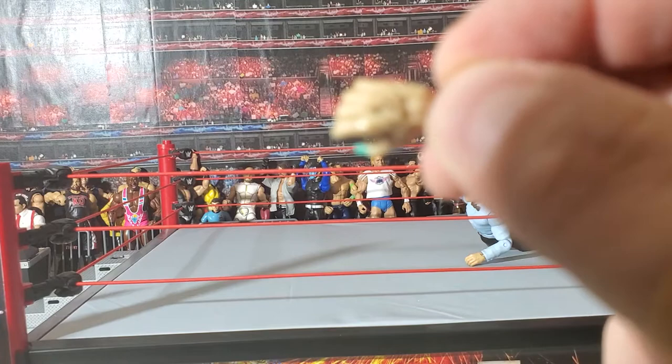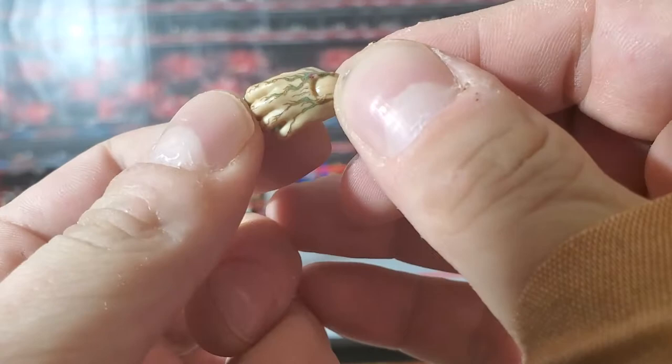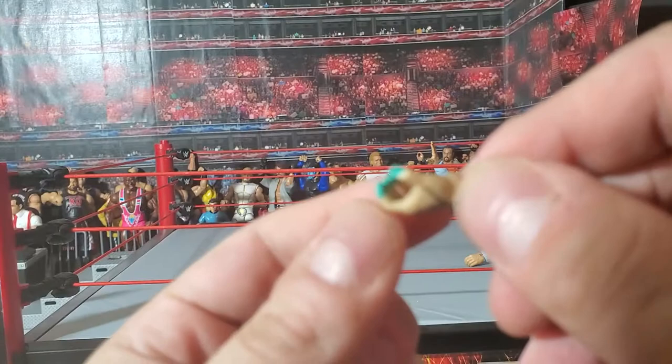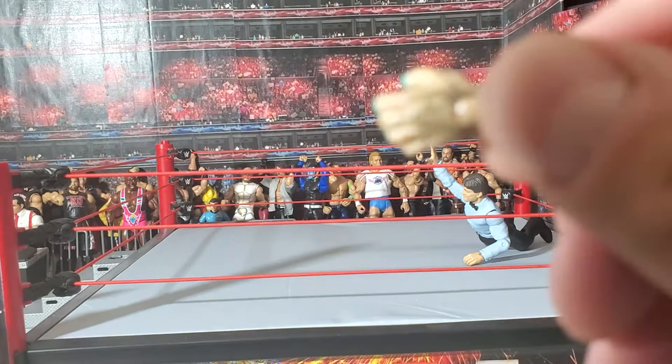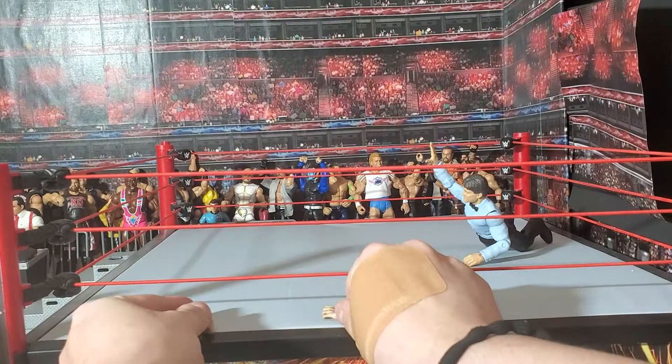Yeah, look at that detail. Getting the tattoos on the hands right can't be easy. Good lord. This figure is a friggin' masterpiece. You can see that they didn't skimp on the details of this. I'm going to put these down right here in the ring, and then we're going to bring Mr. Luchasaurus over.